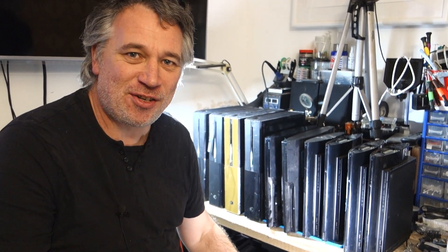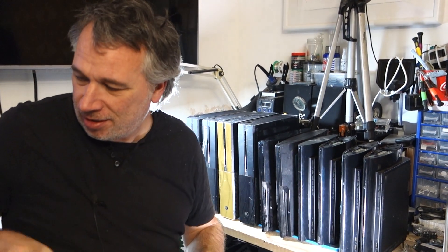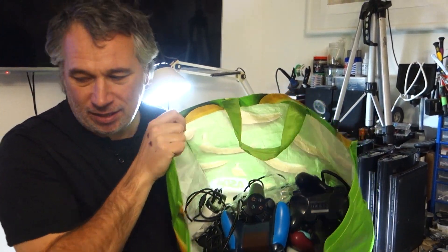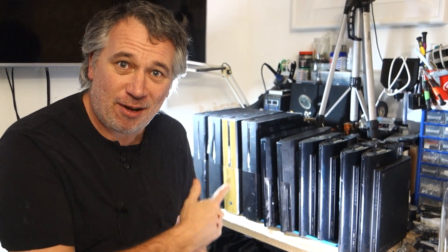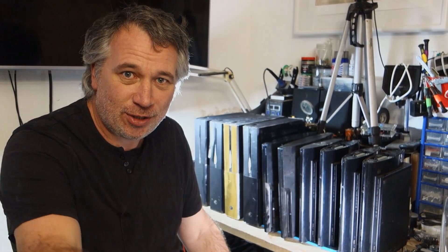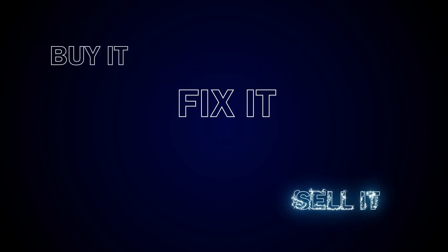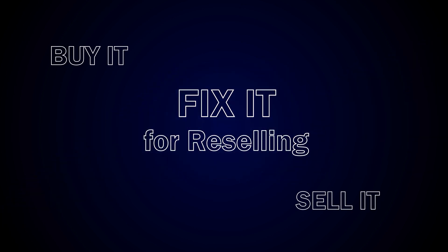Hi, I'm Lee, welcome back to the channel Fix It for Reselling. I've been to see my friend Jack Dobbins and we've picked up 10 consoles and a bag full of controllers and bits. They're all broken, so let's go through them, see what's wrong, and see if we can fix any of them. Stay tuned.